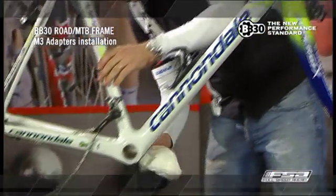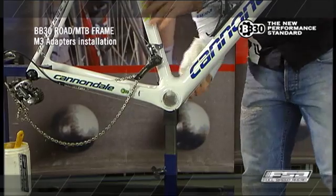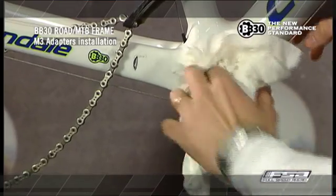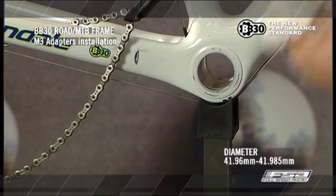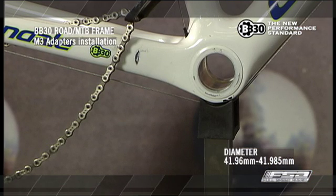Ensure the bottom bracket shell surfaces are clean and free of debris, dirt, or excess paint. The inner diameter must be within proper specifications: 41.96mm to 41.985mm.